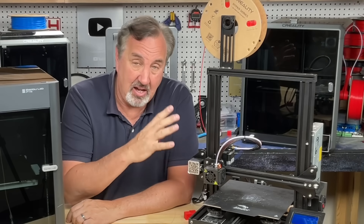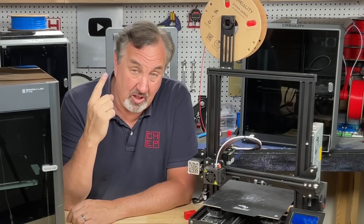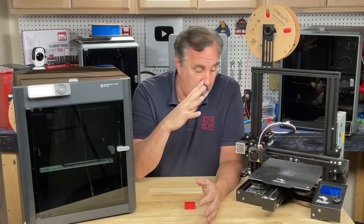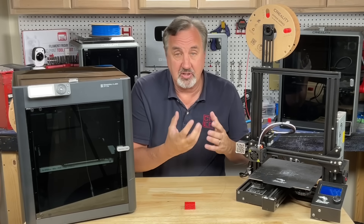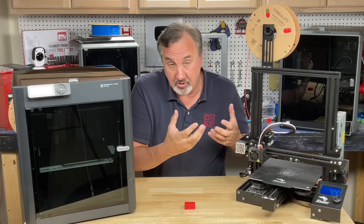But out of the box I'm going to show you that this thing can print almost as good as the P1S for less than one-third the price. Some schools are actually requiring students to buy an Ender 3 because they want them to learn how to put it together, tune it, and learn all the basics of 3D printing on an affordable school budget.